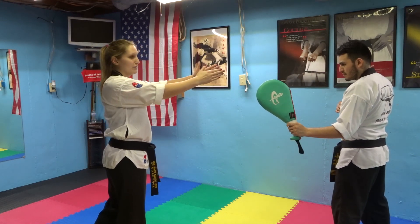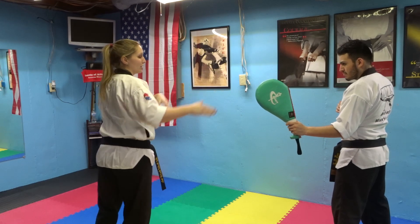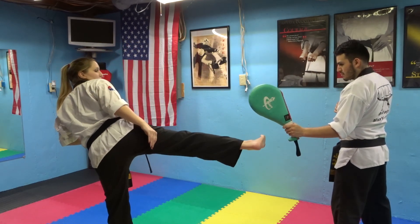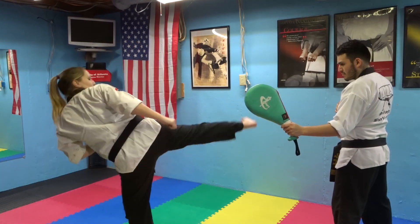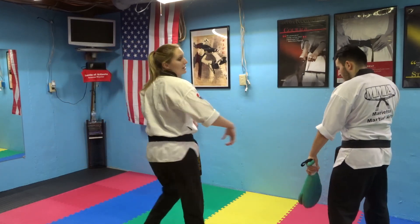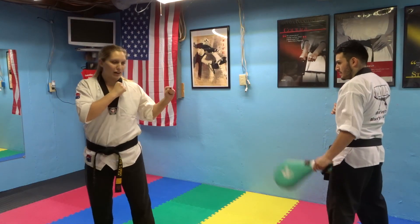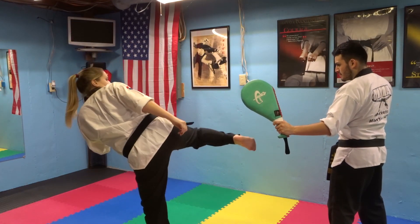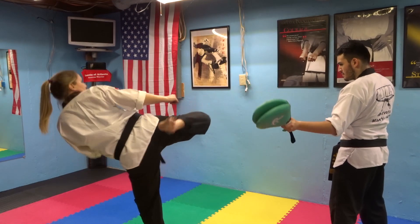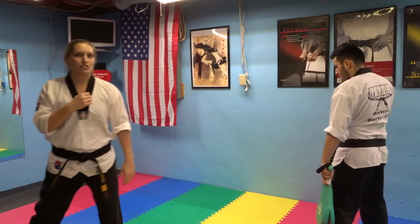If your target's right in front of you and you're trying to do a hook kick, and you bring it out straight, you're going to be hooking beside your target. So you're going to bring it out at a little bit of an angle and hook through. The same thing when you're spinning around — when you spin, you're going to bring your foot out at a little bit of an angle, and then hook through.